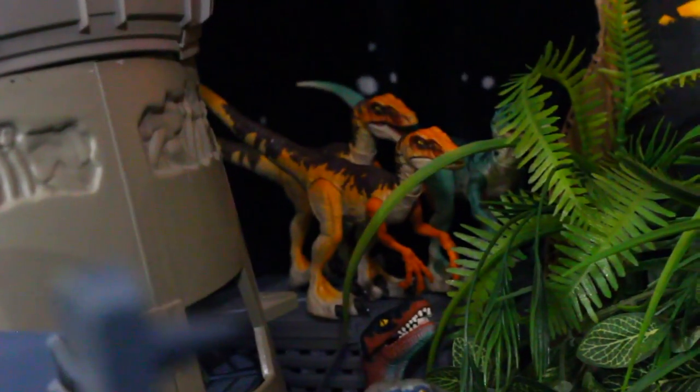There's a stingray back there, and there's still a raptor, the command compound — this thing is coming along nicely. Blue's even hanging out back there. There's a lot going on — look at those guys, they're up to no good. But the Suchomimus is looking awesome.